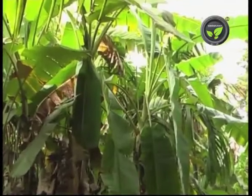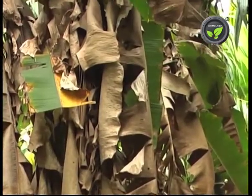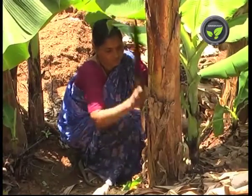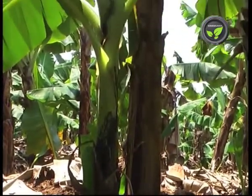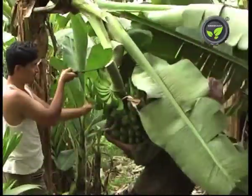Traditionally, replanting of banana is not in practice — it continues its generation with suckers. But in commercial plantations, having control on the plant population is necessary. Three to five ratoon crops are possible in healthy and well-maintained plantations. Do not fell the mother plant after the harvest of the bunch.